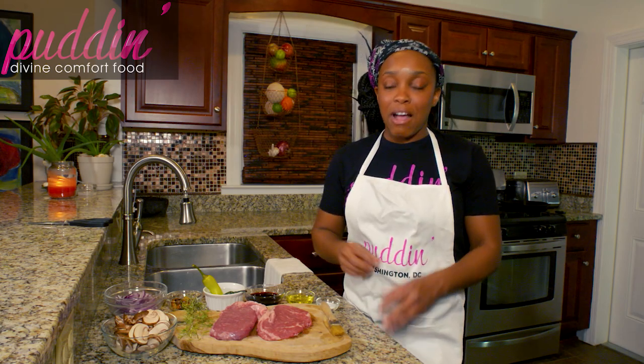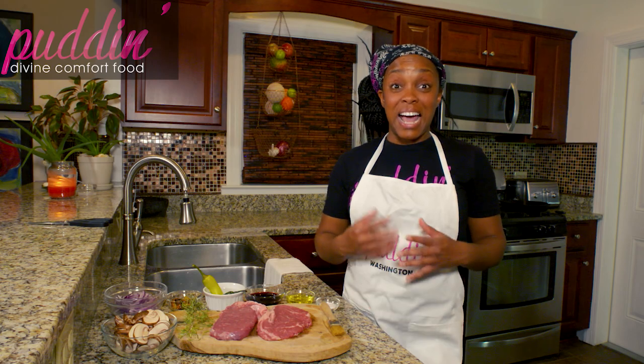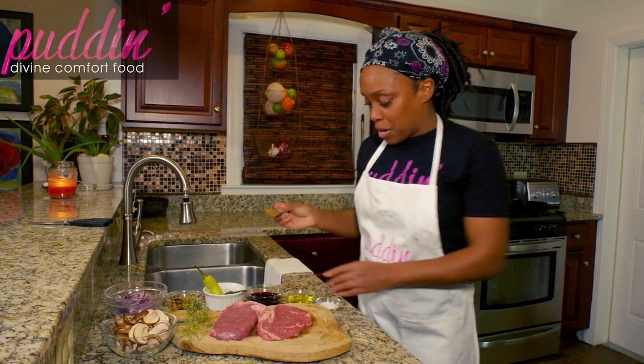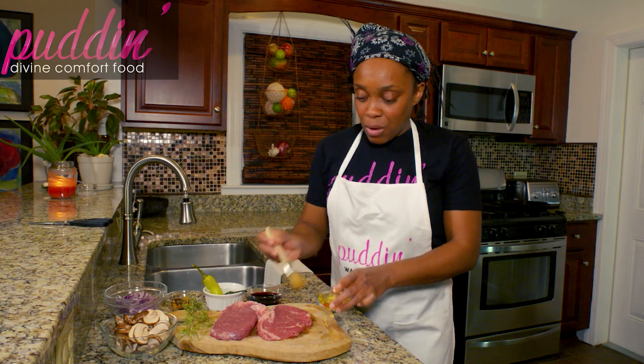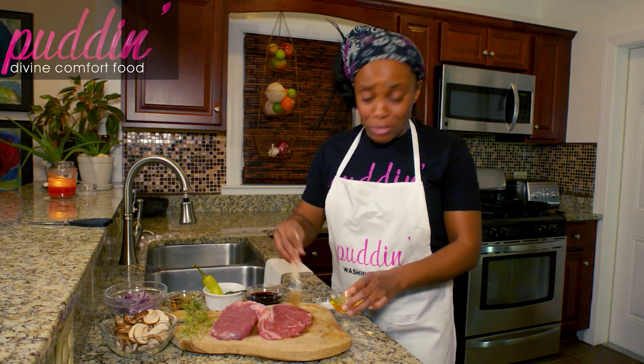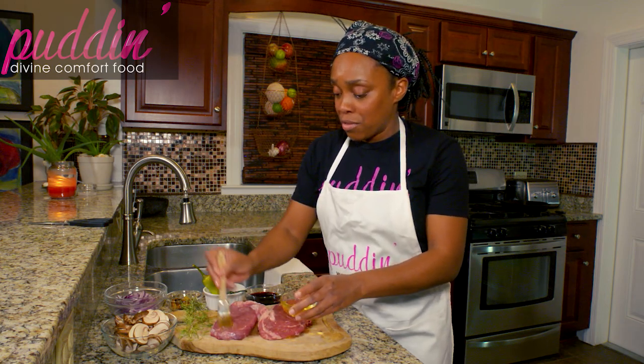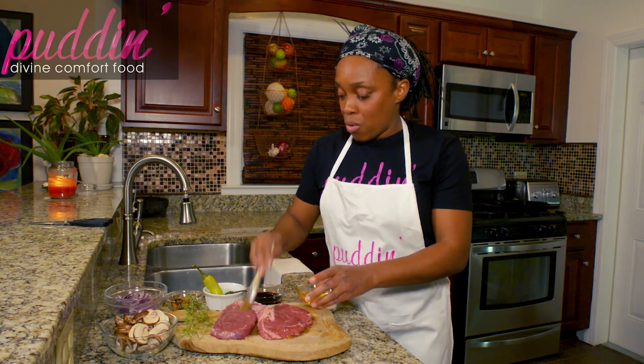Once you start to smell that really strong garlic smell, go ahead and take it out. Your garlic will ooze out and you have nice roasted garlic that you can use for basically anything — it adds a lot of flavor to everything. So first, we're going to take our oil and brush both of these steaks on both sides.